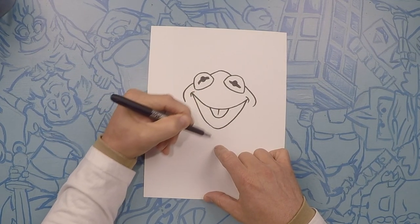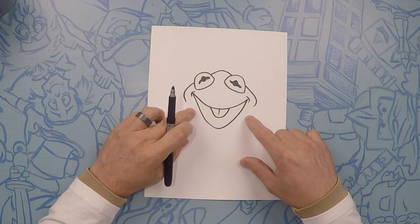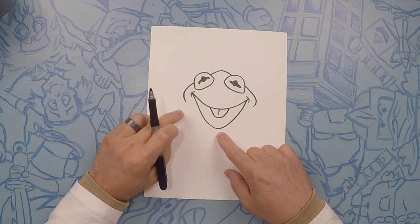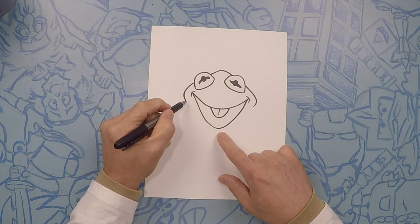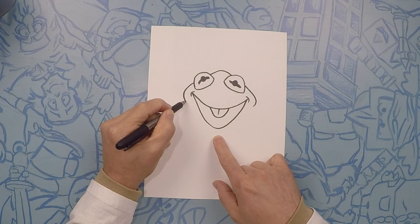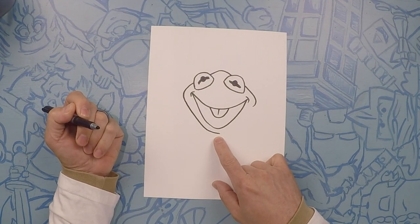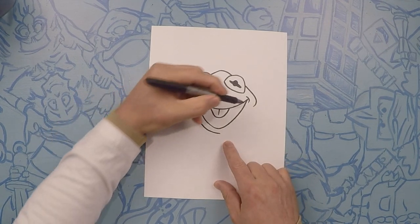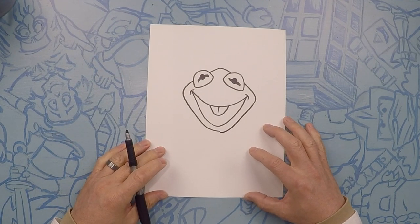For his tongue, we'll do a line right down the middle. From here to here, we're going to take this line all the way down to his chin. But see how wide it is here? You want to get closer and closer towards the bottom, to about right here where my finger is. Going down, just like that — same thing on this side. Starting to look like Kermit now.